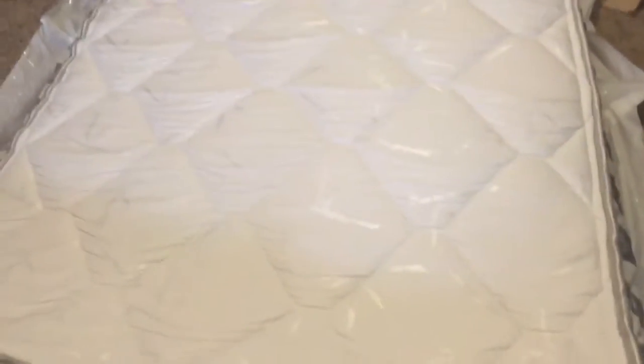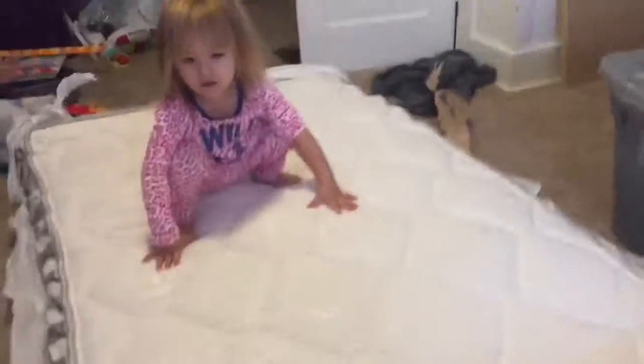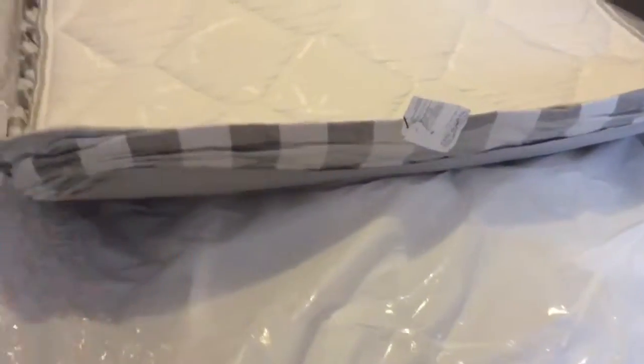Go ahead and roll it out — thank you for helping! As you can see it's pretty flat and smashed, but I believe it doesn't take too long to pop up. What we're going to do is go to mommy's doctor's appointment, leave it here like this, and by the time we come back it'll be all puffed up.